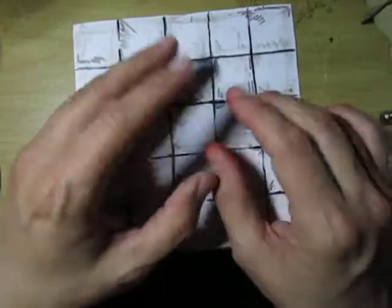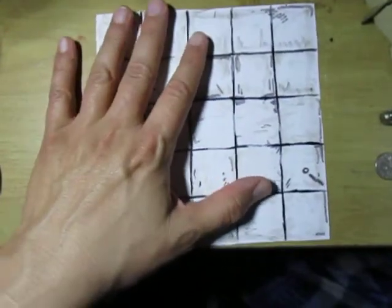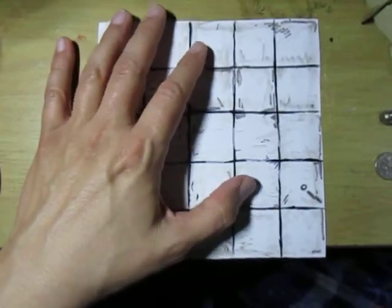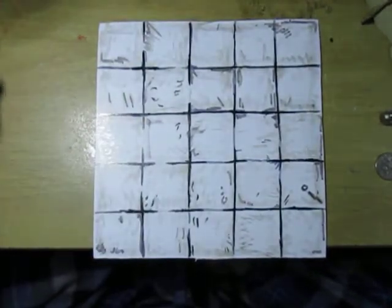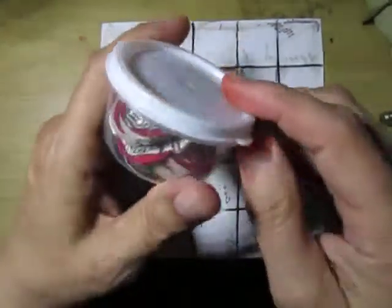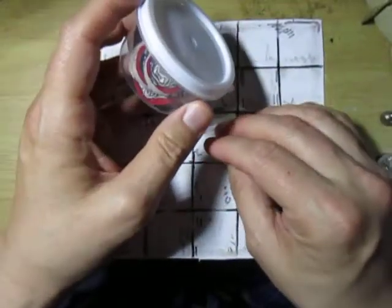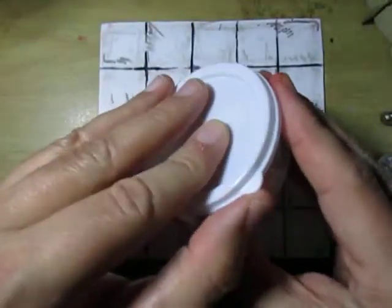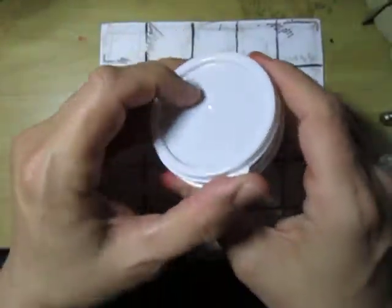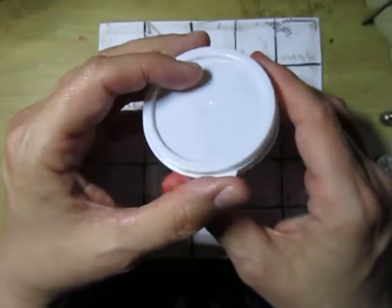I've been working on my own tokens for a while, and you can see some of the videos on my other channel, Mustang 7. I got these little containers from the dollar store. A lot of my stuff you can find at the dollar store for cheap — you just have to be willing to put in the time and have a little bit of artistic spark in you.